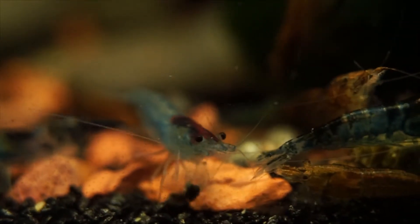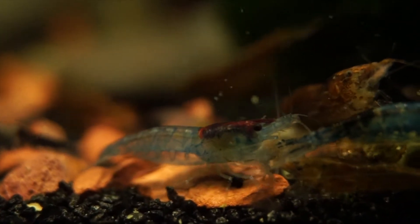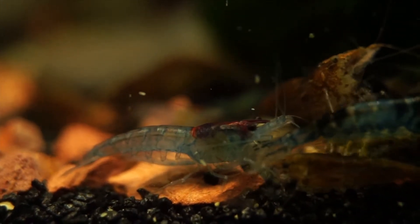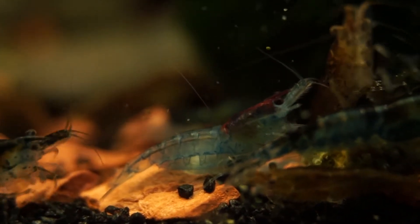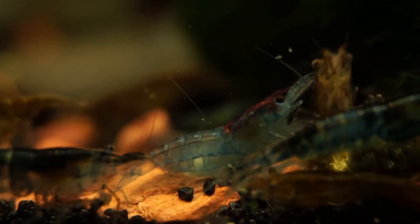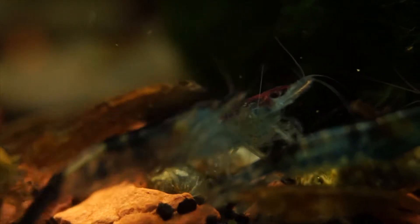At first, I didn't realize just how many colors there were. Using blue as an example, there's Blue Jelly, Blue Velvet, Blue Dream, Blue Diamond, and it goes on — which can get kind of confusing at times as to which is which. On top of this, there are shrimp grades as well. But I only know enough to get a rough guess as to what my shrimps could be.